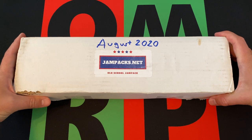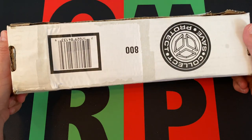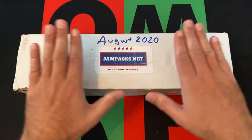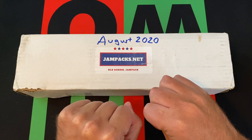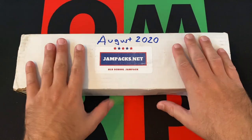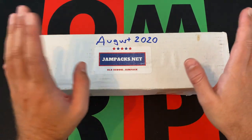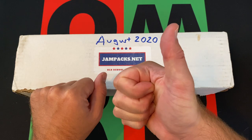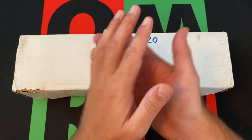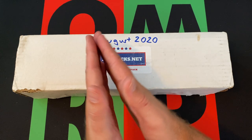Unfortunately when this box came I was not home and it got a little wet. It must have rained or something. It was out in the elements for a little bit, so hopefully that doesn't affect what's inside. We shall see. Hopefully thumbs up that it's not too bad. Also speaking of thumbs up — give me a thumbs up, head on down, hit that subscribe button, hit the notification bell. Also share this video with everyone you know.